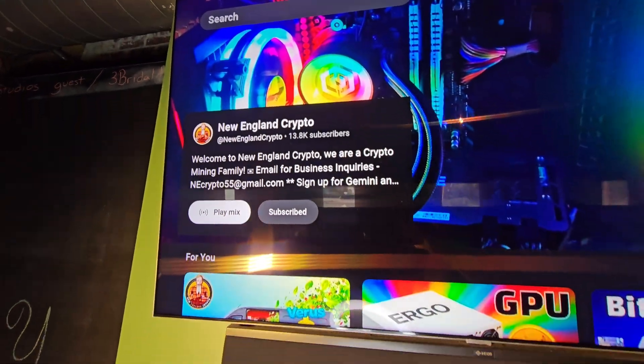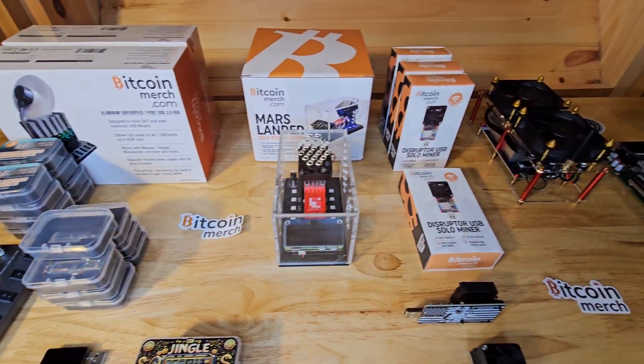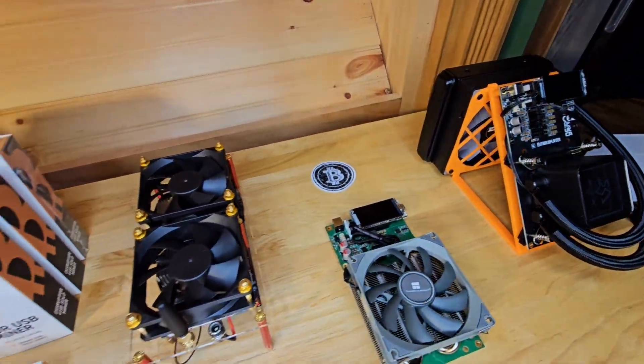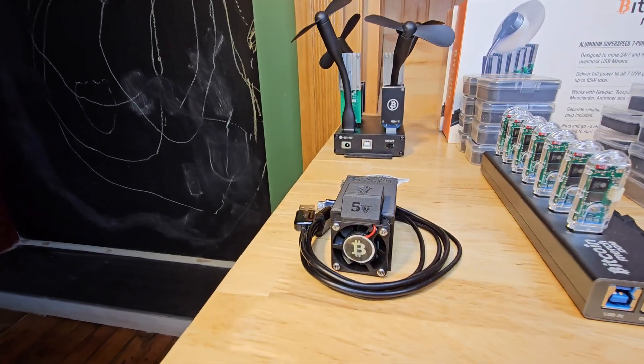Welcome to New England Crypto and East Coast Hardware. Today's video is going to be an epic journey through the evolution of home Bitcoin mining. We're diving into a treasure trove of mining hardware, from nostalgic relics to cutting-edge powerhouses. Whether you're a seasoned miner or just curious about how Bitcoin gets dug up, you're in for a treat today.